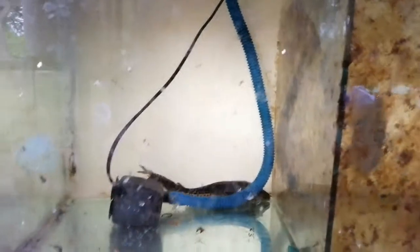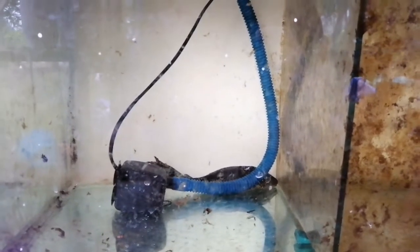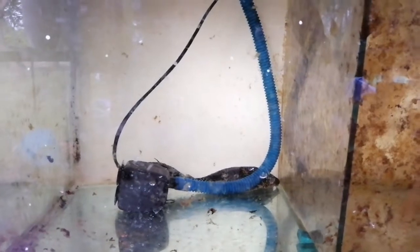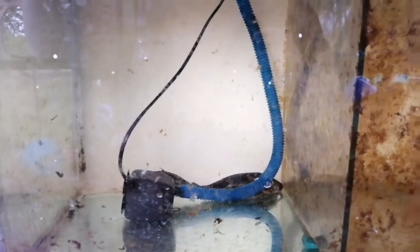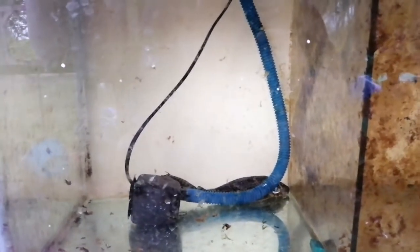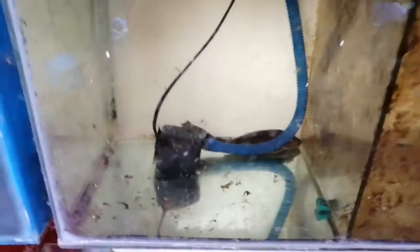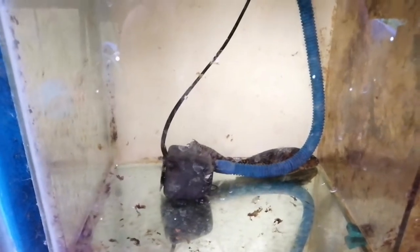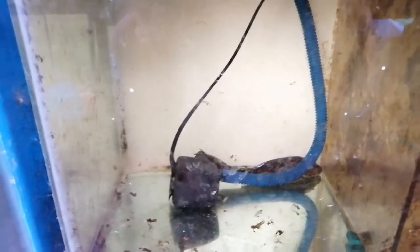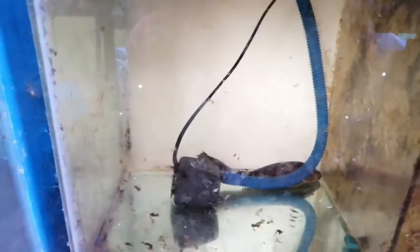One of the disadvantages of a pleco, especially in a community tank, is that it actually produces a lot of waste — more waste than other fish — which is an additional burden on your filtration system. What I normally do is not leave it in a community tank for too long. I transfer it from one aquarium to another just to clean up the algae.